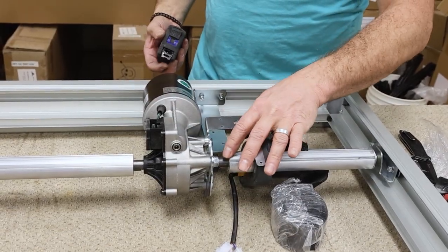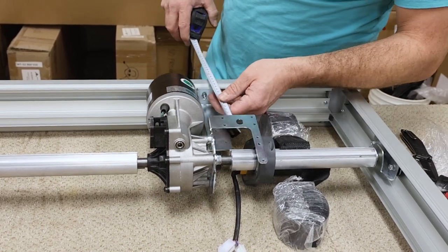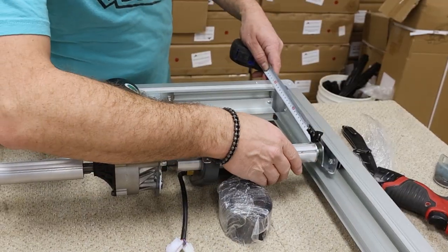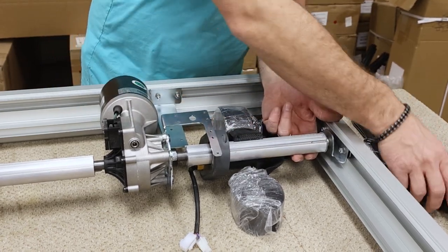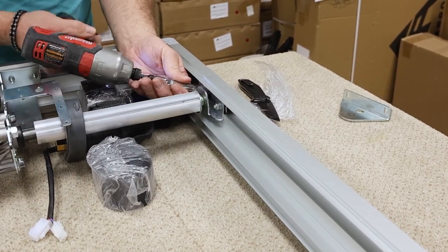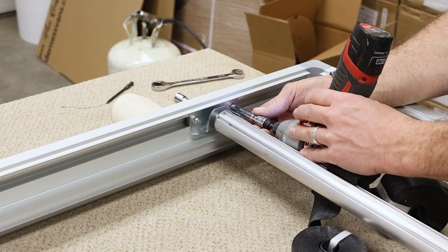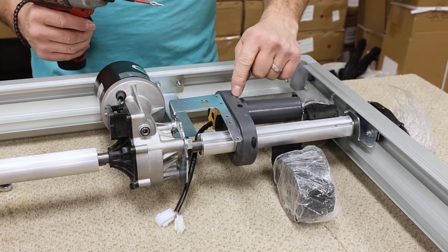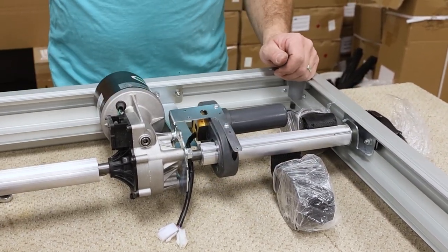Before we tighten the other mounting points, we need to double check that our motor shaft is straight. Use a measuring tape and measure the distance from the mounting clip holding the motor in place to the center of the motor shaft. Use this measurement to make sure that the two clips holding each end of the motor shaft are in the same position as the center of the motor shaft. When everything is lined up, tighten the hardware on the mounting clips using an 8mm wrench. Finally, use two Phillips head screws to secure the motor limiter to the bracket we installed earlier. The motor is now installed.